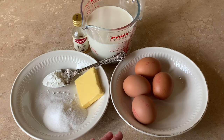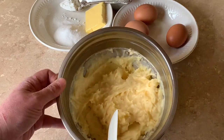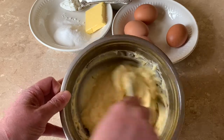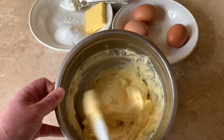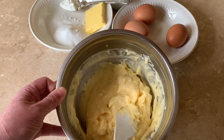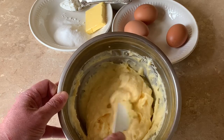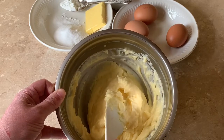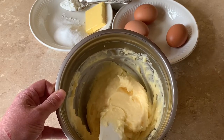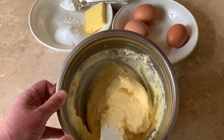This is our crème pâtissière that I've made in advance. Mine has been chilled — I made it yesterday and let it chill overnight. It's super smooth, super luscious, and we'll be able to use it going forward in profiteroles or mille-feuille or a variety of different uses in your pastry kitchen. A really simple, easy recipe — not a lot of work, not a lot of effort needed — and you get a beautiful, consistent crème pâtissière.